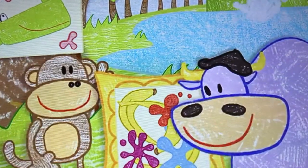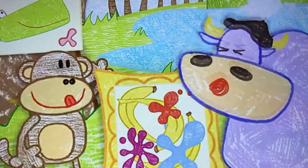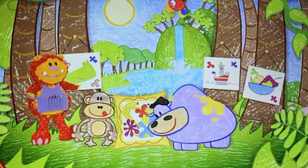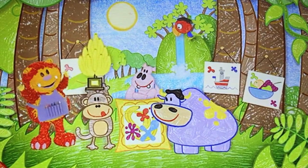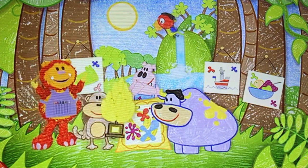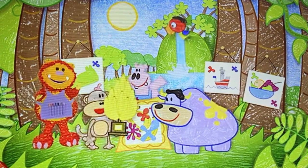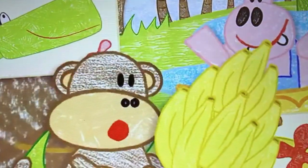Geraldo, you are the winner of the jungle art competition! Hooray! What a lovely trophy — made from ten delicious bananas! Well done, Geraldo! I'm going to share them with all my friends! I love bananas and now I love painting too!